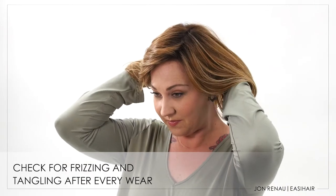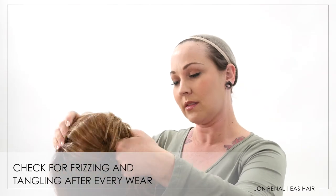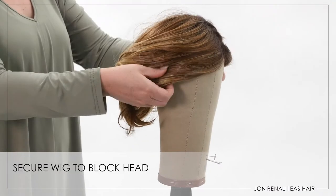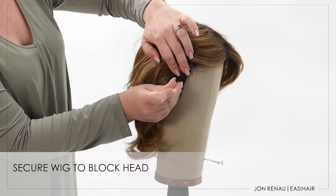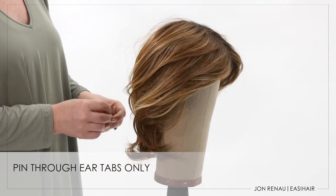If you see that your heat resistant wig or topper is beginning to frizz or tangle, be sure to care for it right away by following these next steps. Place your wig on a blockhead. Insert two T-pins into the ear tabs and two into the nape.